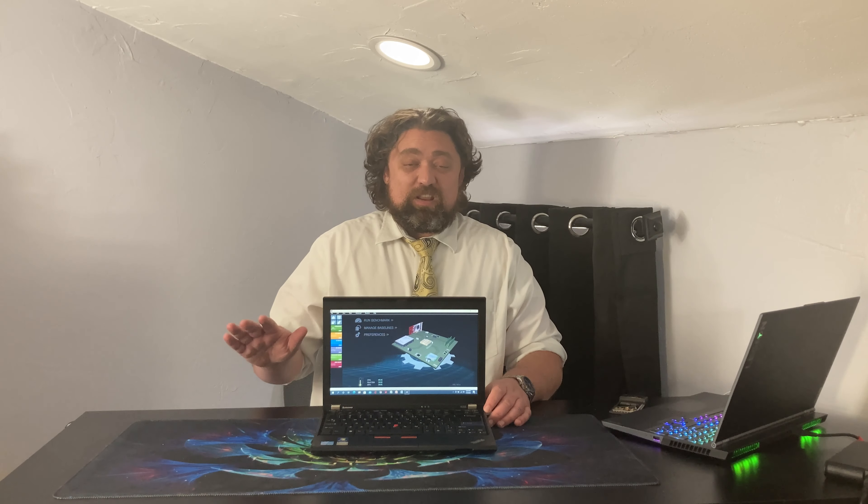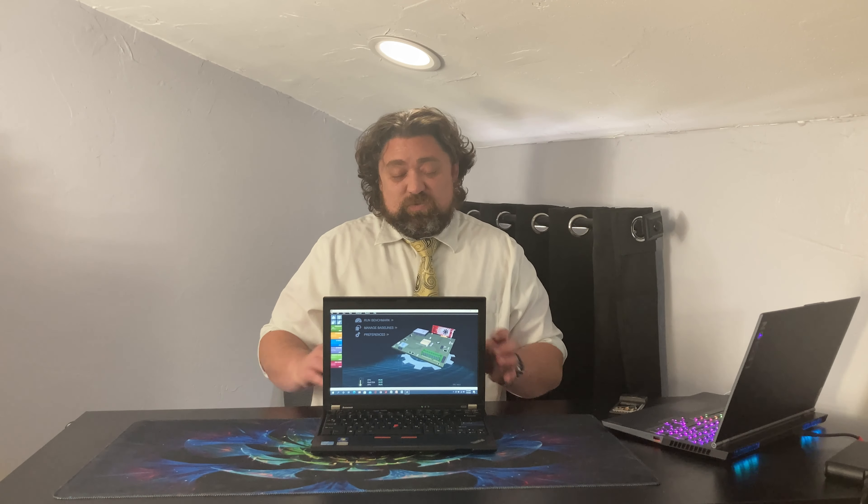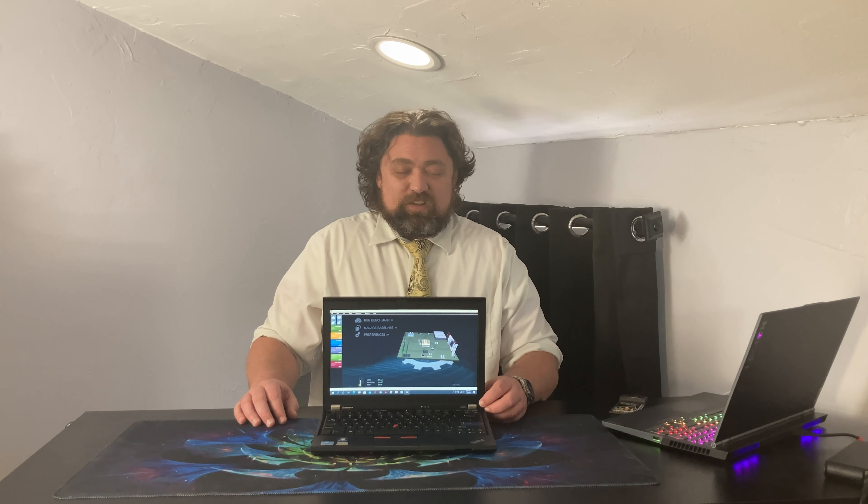The last negative I want to talk about is battery life. Even with a larger battery, battery life on this laptop is not very good. My battery is toast — it only lasts about five to ten minutes, so it will be getting a new battery. But even with a new battery, you're looking at between two and a half to four hours depending on what you're doing, and that's with the standard battery, not the nine-cell extended battery. Newer CPUs and newer generations of hardware have definitely improved battery life, and this definitely is not its strong point.